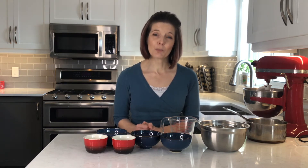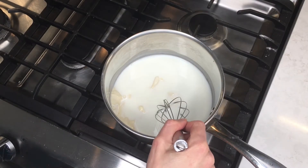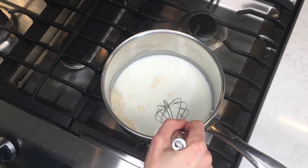To start, I'm going to make a tangzhong, which is where you cook a portion of the flour and a portion of the milk. This helps to lock in the moisture and make for a fluffier bun. For my tangzhong I have 23 grams or about 3 tablespoons of flour and 113 grams or just under half a cup of milk in a medium saucepan.